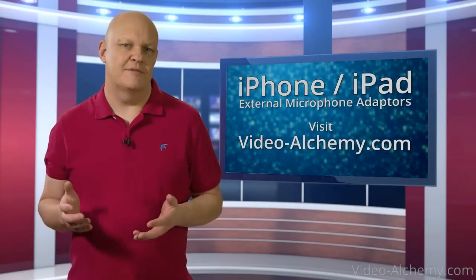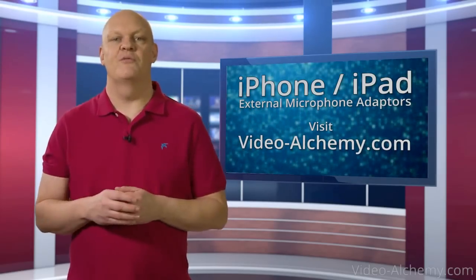So that's it. Now you know what to look for in an adapter that matches your microphone, and hopefully your audio will sound great.